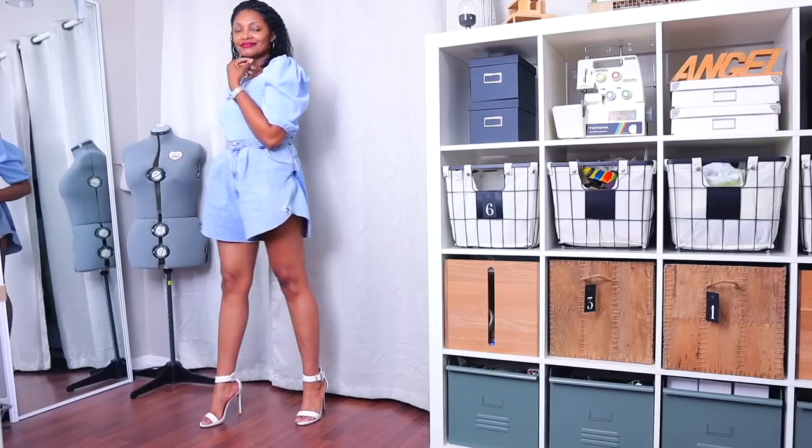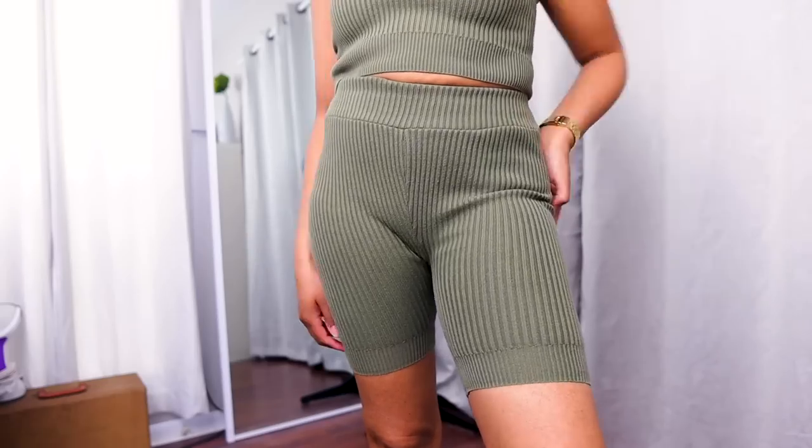Summer is almost here and if you want to let those legs breathe but you don't want to have to buy anything new, let me show you seven ways to upcycle your pants into shorts.